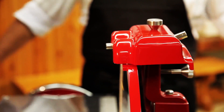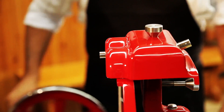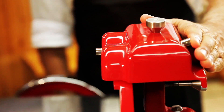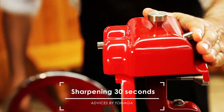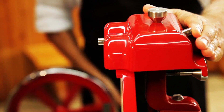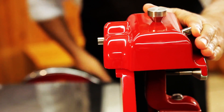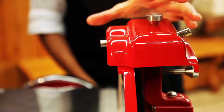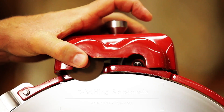The right button — or the left one from the operator's perspective — is used for sharpening. The other one is for finishing. Run the flywheel clockwise and consistently by pressing the sharpening button for about 30 seconds without stopping, then release. For finishing, rotate the flywheel by pressing both buttons for about 4 seconds without stopping.